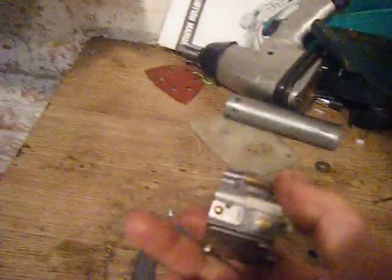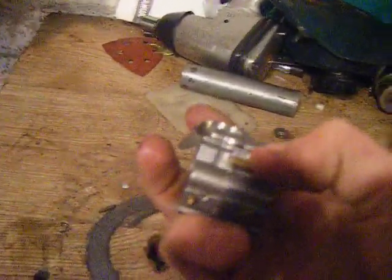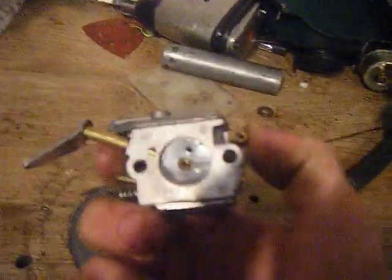If you ever use a chainsaw engine for something that isn't a chainsaw, so you don't need the oil system anymore — this little one — block it up. Because otherwise you'll lose crankcase compression out of it. Not much, but a little bit. Just block it off.